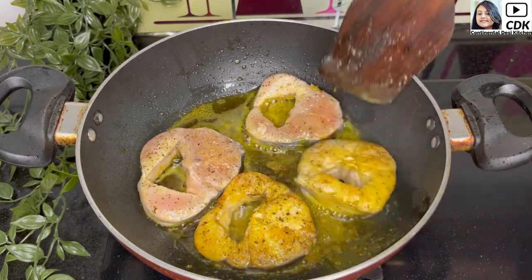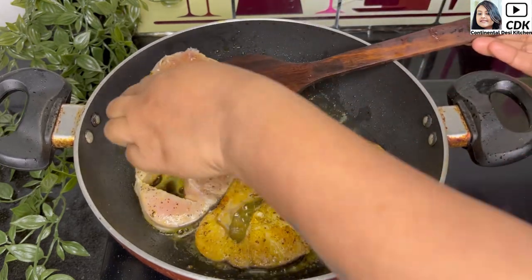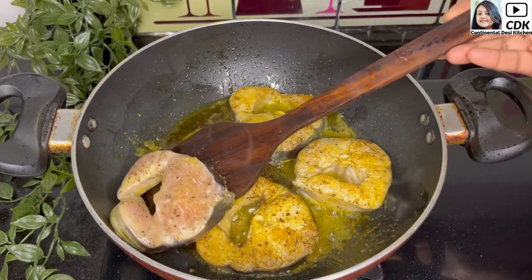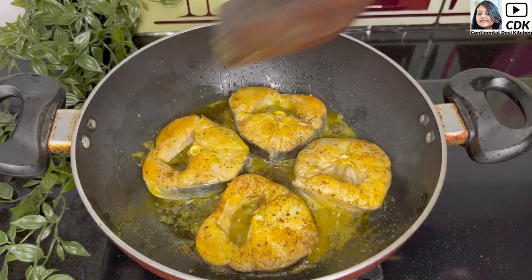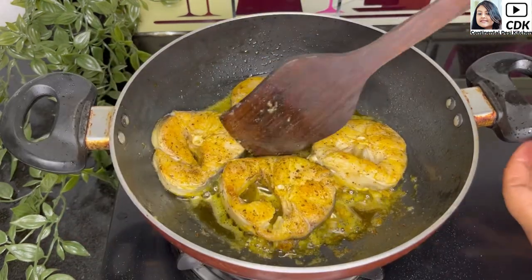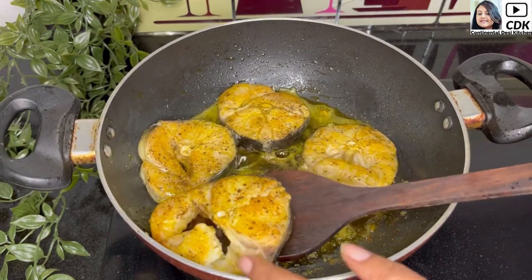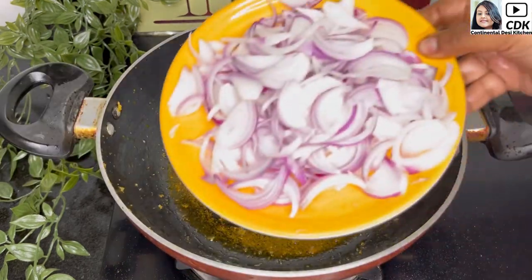Our fish has a medium firm texture with a mild flavor and is a rich source of protein and calcium. We need to be careful when flipping the fish as they are very delicate. By now the fish pieces are fried golden brown, so I will take them off.